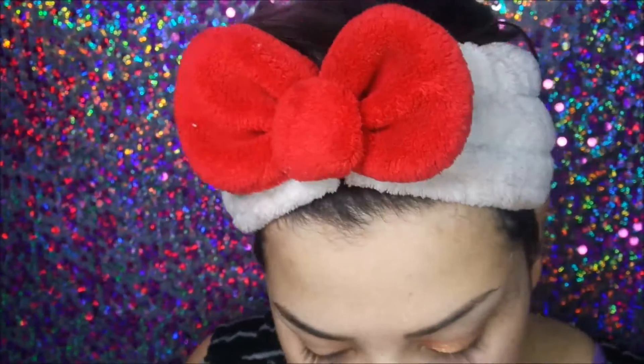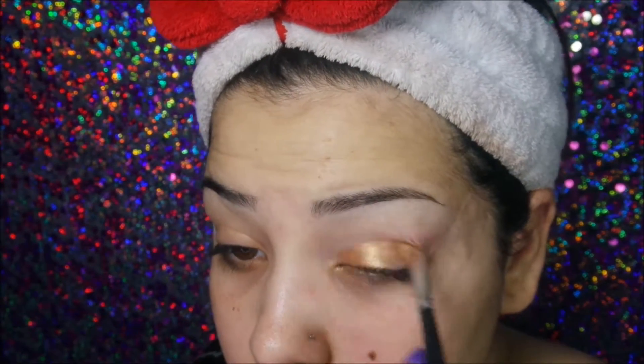First we're going to start off by putting a little tape up at an angle, ending it under the tail of the brow. After that I'm going to spritz my brush with a little bit of facial setting spray, then dip it into a gold colored eyeshadow — just an old gold shadow I've had forever. Just pack it on half of the lid. We're not going to worry too much about how pigmented the color comes off because it's going to get lost in all the blending. You'll have to keep going back and adding the gold here and there.